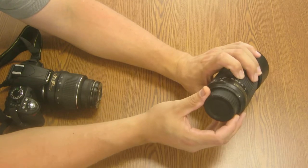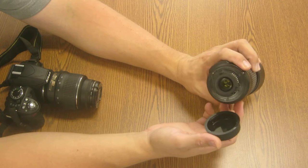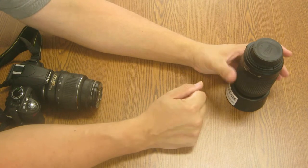The other thing that this lens has is an actual secondary lens cap for the back of the lens. That would stay on while the lens is being transported around. When you go to put it on the camera, you'll take it off, and I'll show you that in a second.